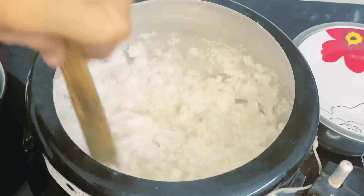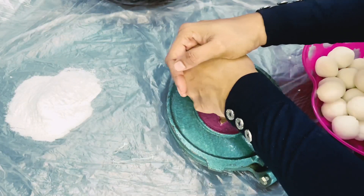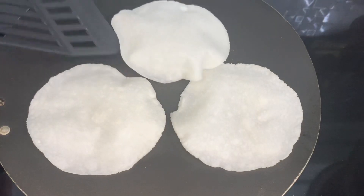Hello friends! As-salamu alaykum! I am going to make a dish for a nice dish. I am going to make a very easy dish.